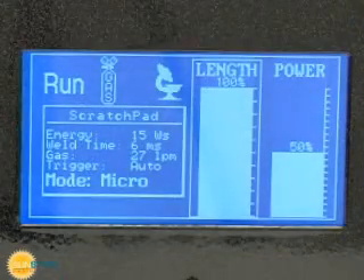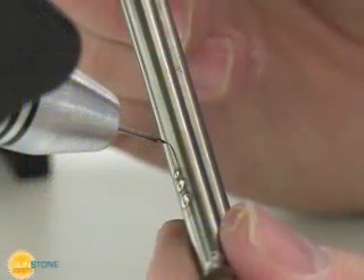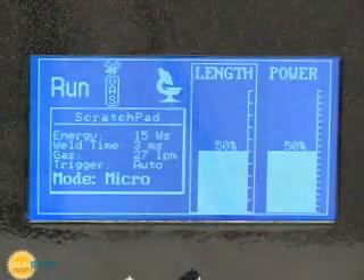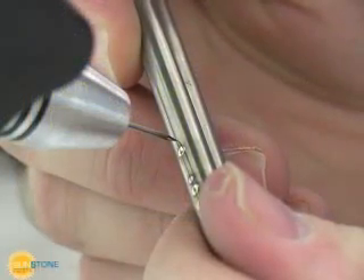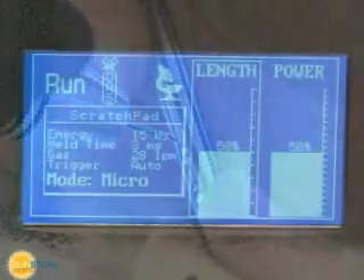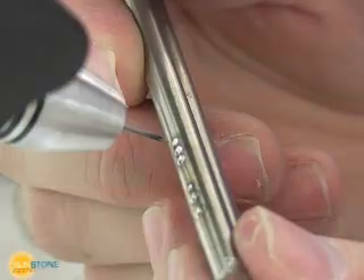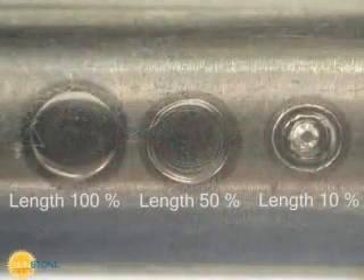Adjusting the time will also control the spot size and penetration. However, Sunstone has designed the PA-230 to smooth the weld joint for longer weld times. Shorter pulse lengths will solidify the weld puddle before it has completely smoothed and may leave the weld joint looking rippled.